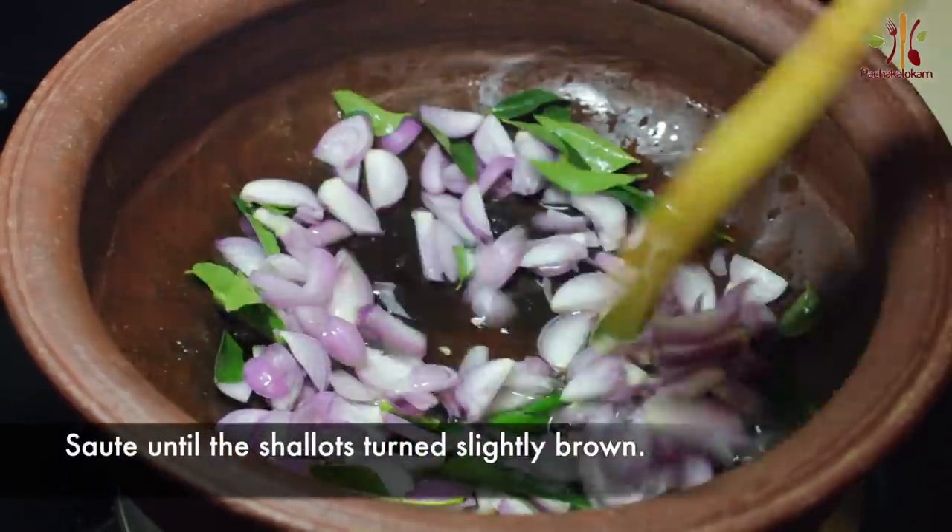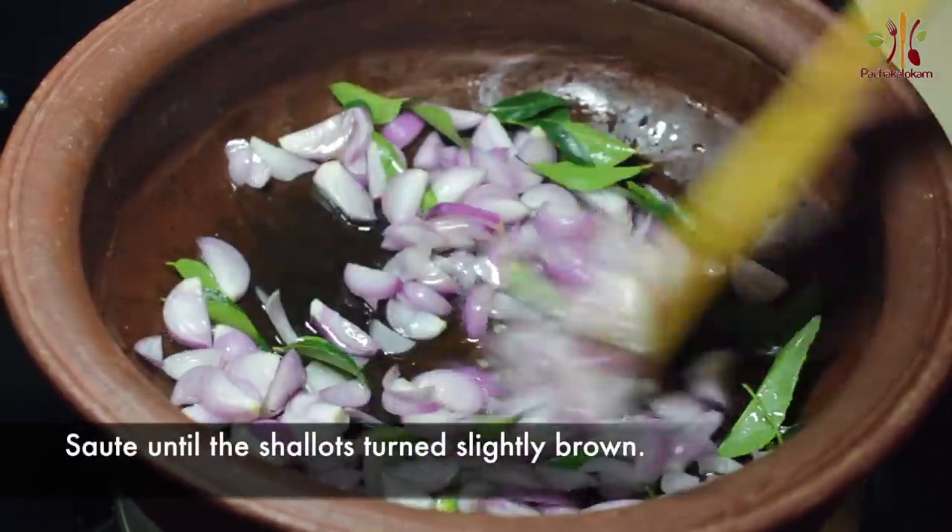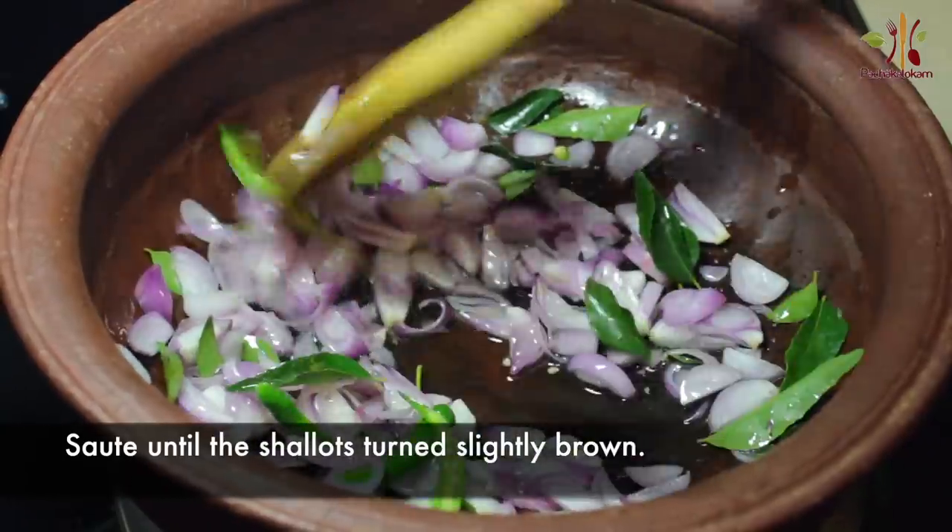Now I'll add a little brown to the dish. I'm ready to add some brown.